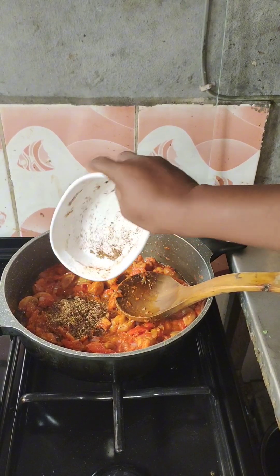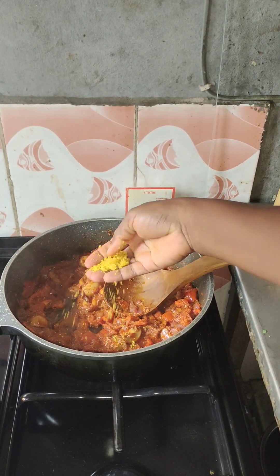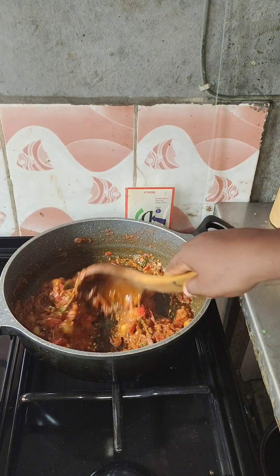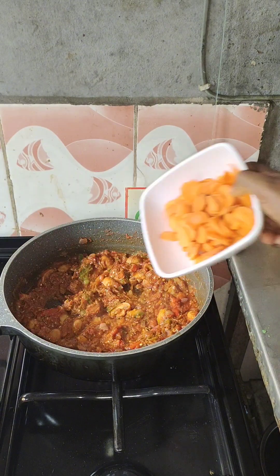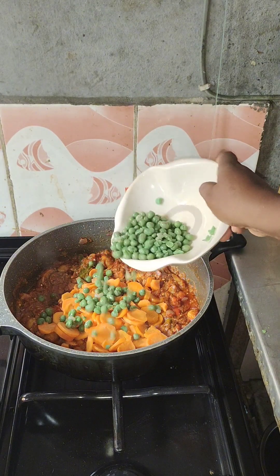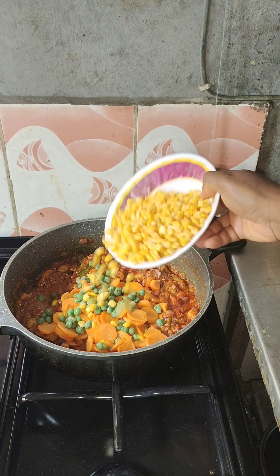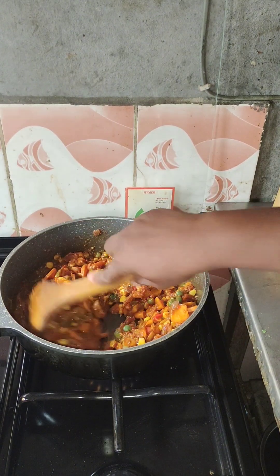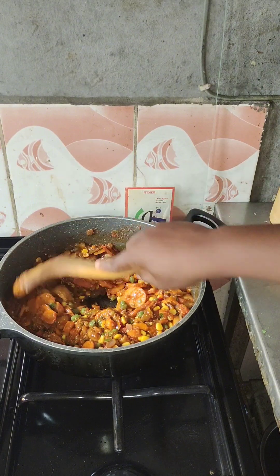I started frying the vegetables — not cooking them to death, just a light fry. I used green pepper, yellow pepper, and red pepper, along with carrots, green peas, and sweet corn. I turned everything together like this.